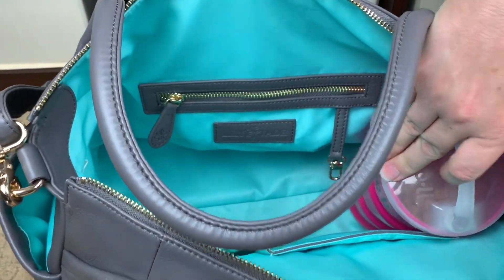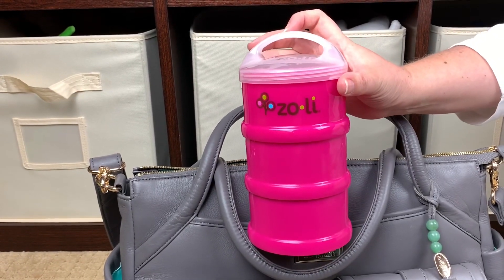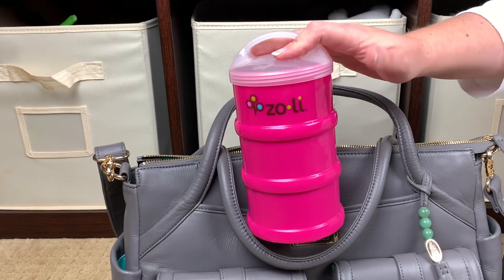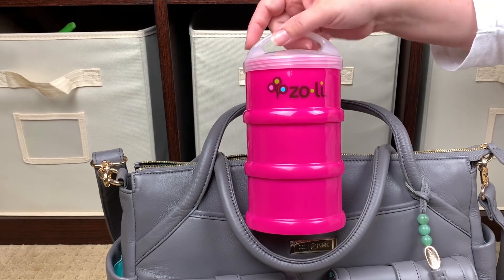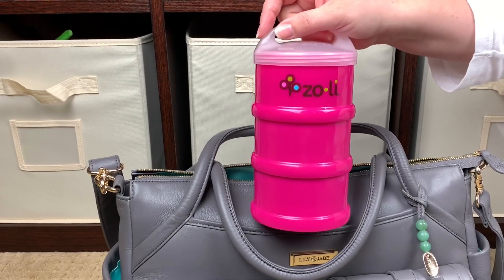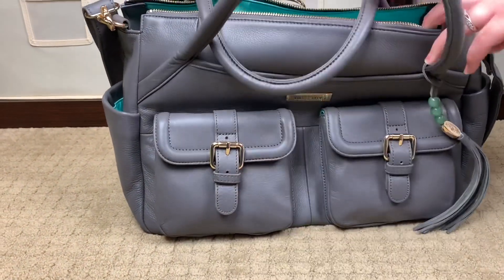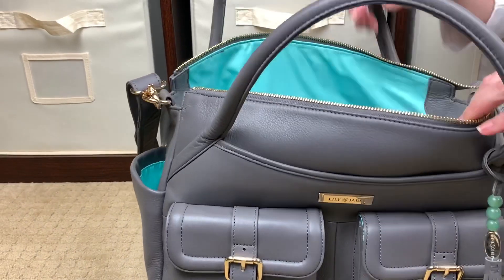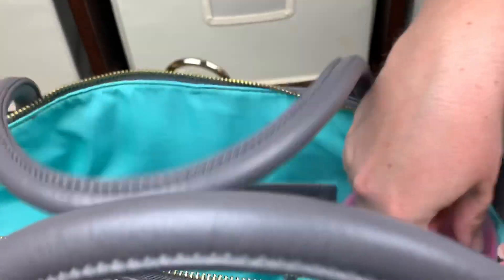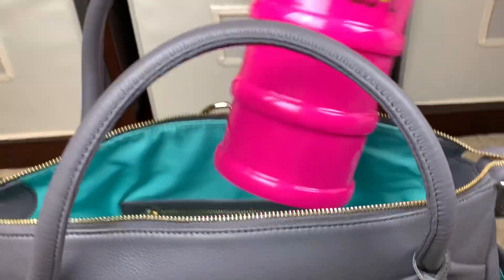The last thing standing in the bag is our Zoli Sumo snack tower. We took this out today and the girls ate almost everything — each section holds one whole cup of food. I had one section with nuts, one with goldfish crackers, and one with dehydrated fruit. This is a huge snack tower, and I was able to put it in this bag with everything else standing up with a ton of room to spare. I could still put a baby carrier, jackets, or blankets on top — there's still so much room.